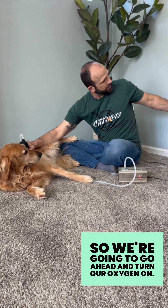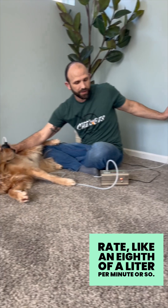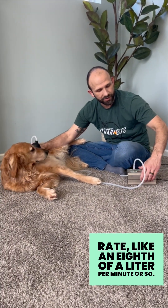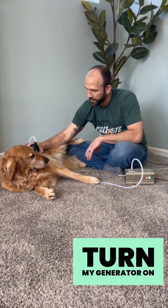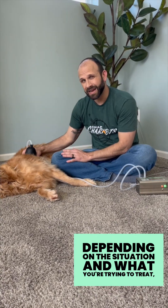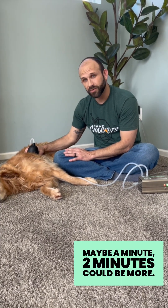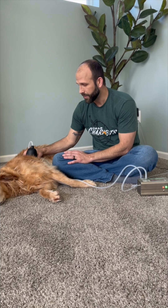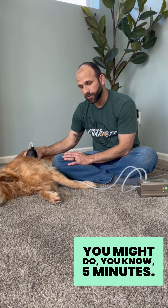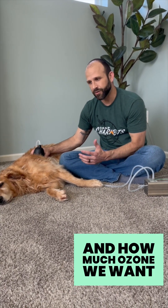We're going to go ahead and turn our oxygen on. I'll probably do a fairly slow flow rate, like an eighth of a liter per minute or so, then turn my generator on and just hold the cup here. Depending on the situation and what you're trying to treat, maybe a minute, two minutes, could be more — you might do five minutes. It really depends on what we're treating.